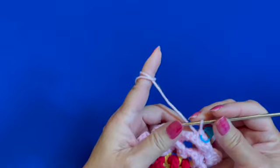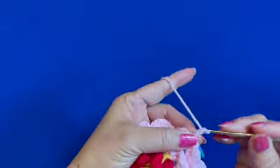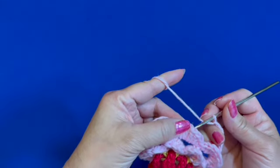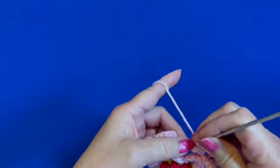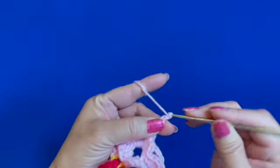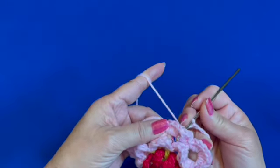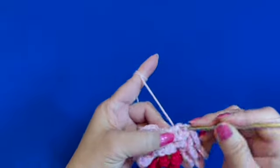Mark the single crochet just made as the beginning of the round. We are making the foundation for the next flower petal. Insert hook between the two double crochets in the middle of the flower petal and over the previous chain four loop, and make a single crochet. Then chain five — one, two, three, four, five — and insert hook behind the flower petal between the two double crochets and over the previous chain four loop.